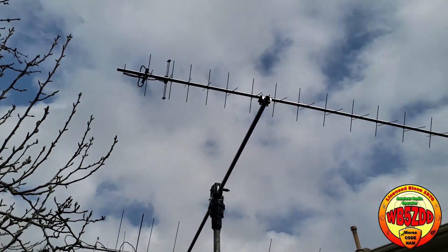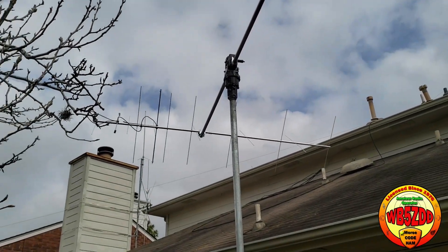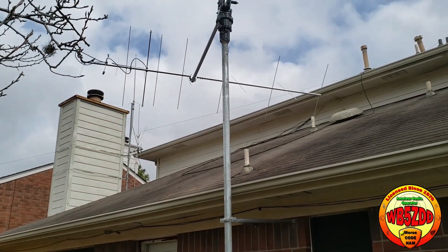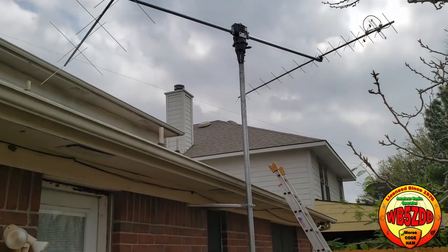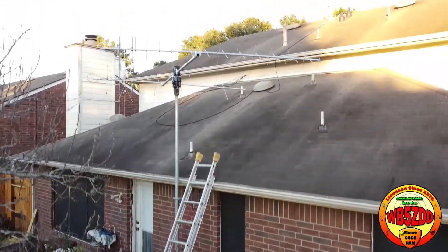that is stuck down inside the two-inch plumber's pipe. The idea there is that I'll be able to raise this antenna up another eight and a half feet and get a little more distance — maybe get some better horizon to horizon coverage on the satellite passes.